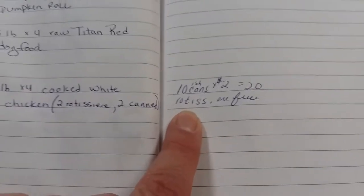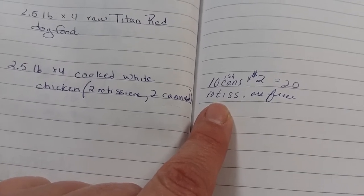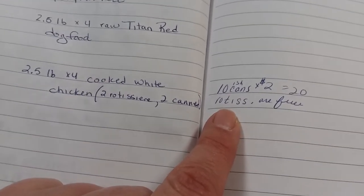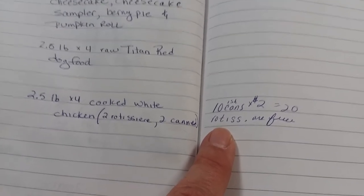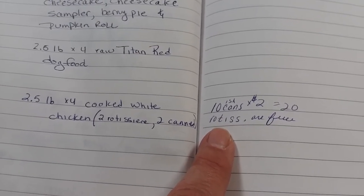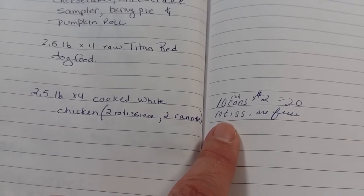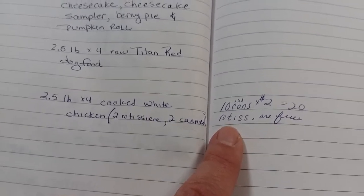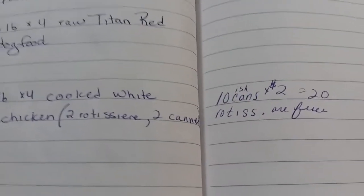My rotisserie chickens — if you recall one of my previous stock-up videos — if I bought ten Knorr rice sides for a buck apiece, I got a free rotisserie chicken. We ate the thighs and legs, made some chicken salad, and the rest we freeze dried, so that was two trays.